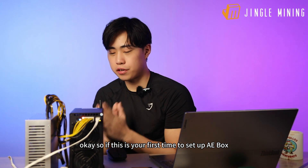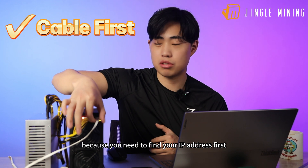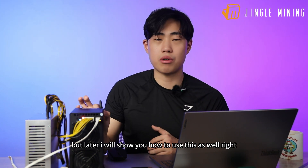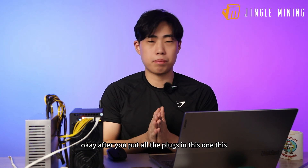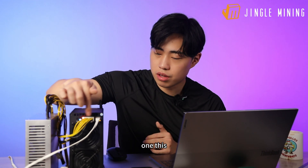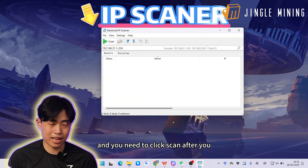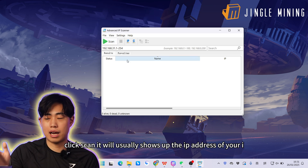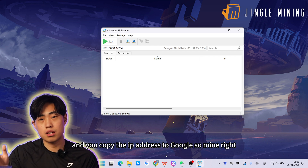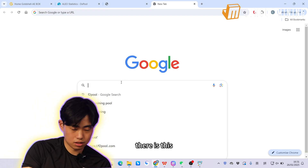If this is your first time setting up the AE Box, you will still need an internet cable because you need to find your IP address first. After you put all the plugs in, go to the IP scanner on your computer and click Scan. It will show the IP address of your AE Box — copy that IP address into your browser. Mine is right there.